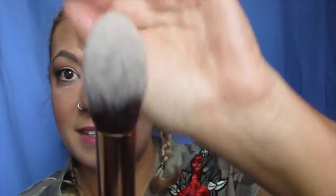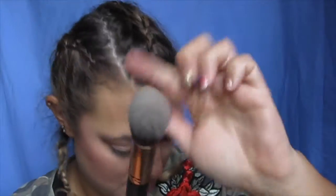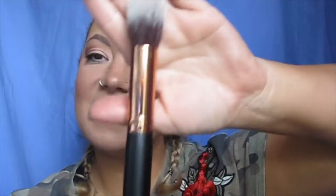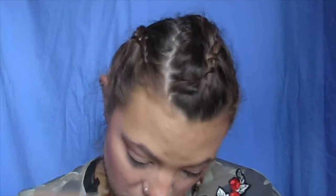So then this one here is the next one, and this is the Morphe R3. I like how it's kind of tapered into this, and this one's a precision pointed contour brush, and that is to get really good in the contouring, and make sure it's nice and smooth and angled really good.